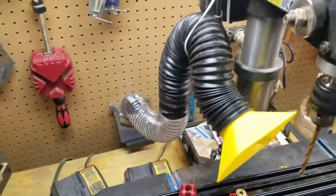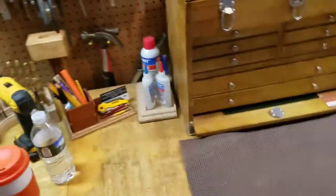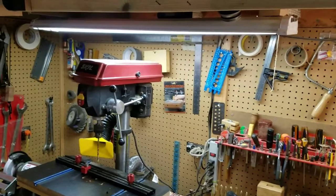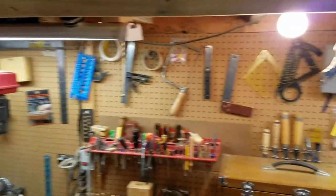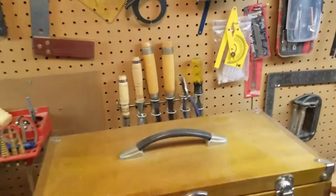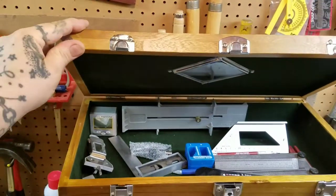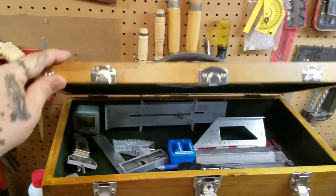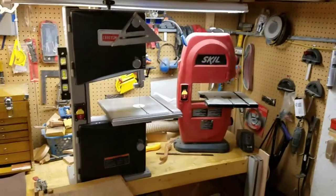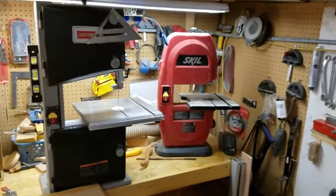Dust collection right there out the wall, runs down underneath. My bench — the tools that I need handy, most of my tools I keep in the drawers and things. These are my daily tools. Bandsaws — just little guys, but it's just a little shop.